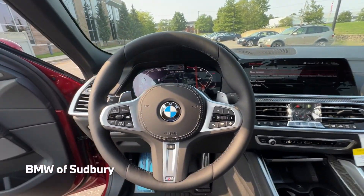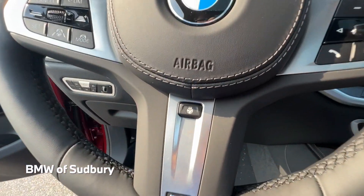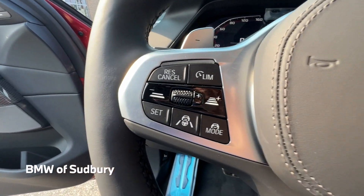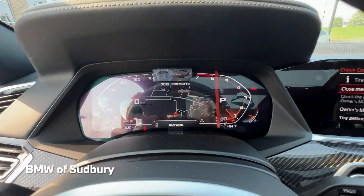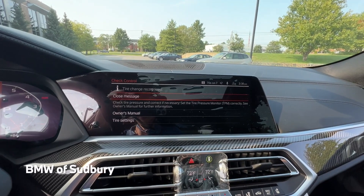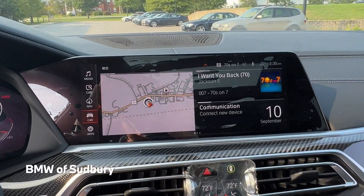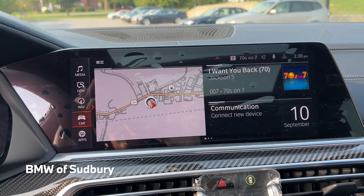Taking a look at the steering wheel, this one has the M Sport heated steering wheel with buttons for cruise control and media controls. Those feed into the 12.3-inch live cockpit display, which is standard. Over here we have our 12.3-inch center display with standard Apple CarPlay and Android Auto, both wireless.